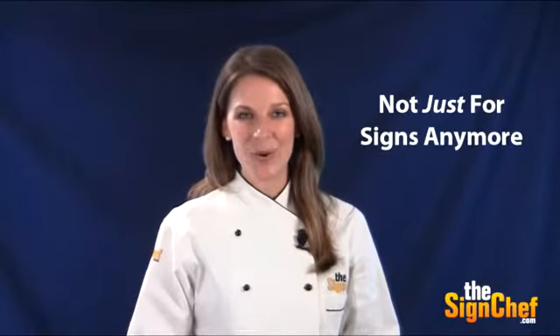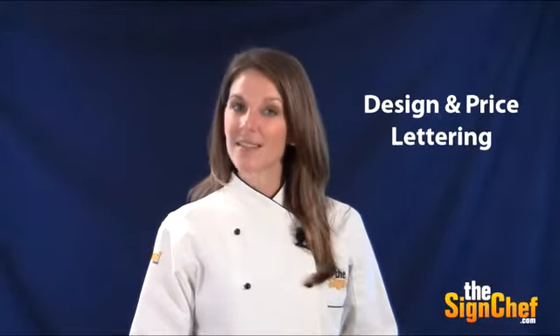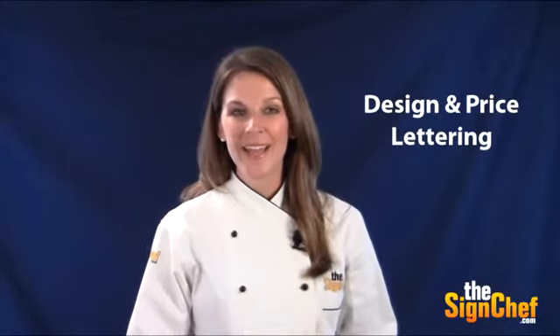Our SignMagic online design tool isn't just for signs anymore. You can now use it to accurately design and price the lettering you want to display on your van. But there's a trick to using SignMagic for van lettering. Once you know this simple trick, it'll save you a lot of time and frustration.